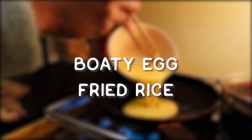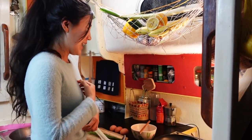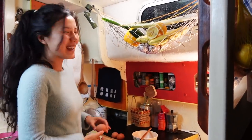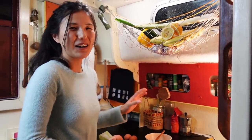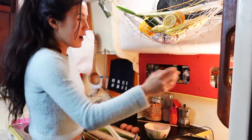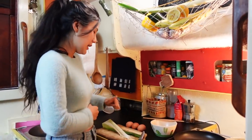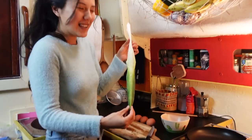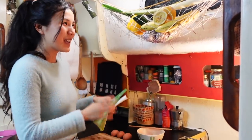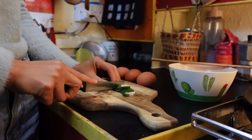Now we're going to this daily staple meal, which is the first ever meal I learned how to cook when I was young — egg fried rice. The first time I made it, I put too much salt and nobody could eat the whole big pot. What we have now is overnight cooked rice and three eggs for two people. This is a substitute for spring onion — if you can get spring onion, definitely use it; if not, you can use some leek, as they're in the same family.